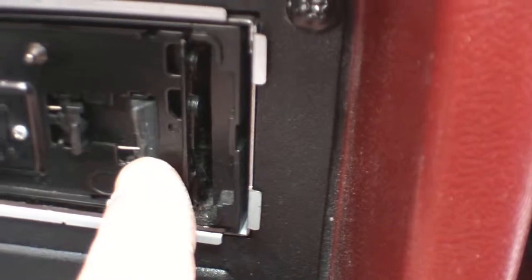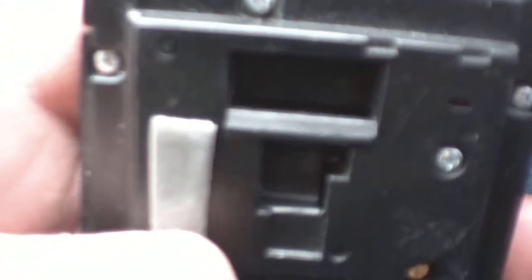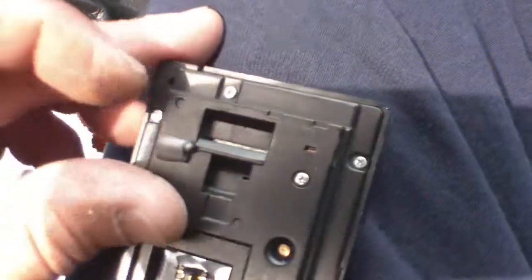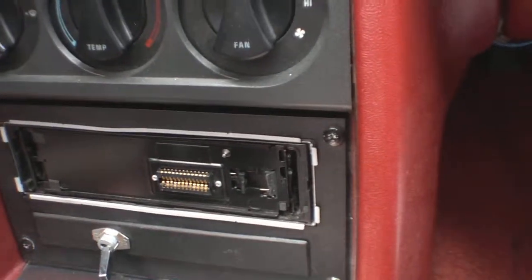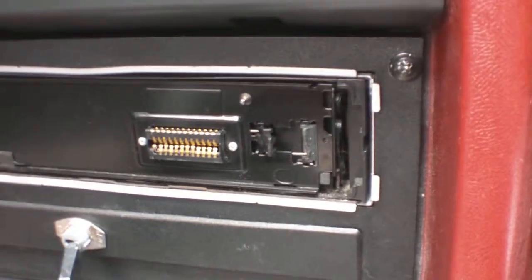This part right here is broken. It slides inside and clips on the inside of here — it clips in there and holds the face on. But it's broke, so I have to use this stupid two-sided sticky tape. 3M two-sided sticky tape to put it on there. You could get this part for it, I just don't feel like fixing it because there's really no sense in me even having this radio in my car.